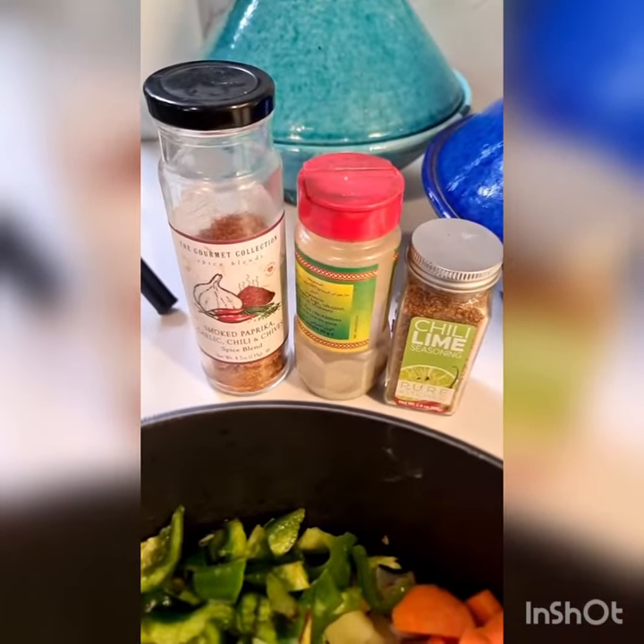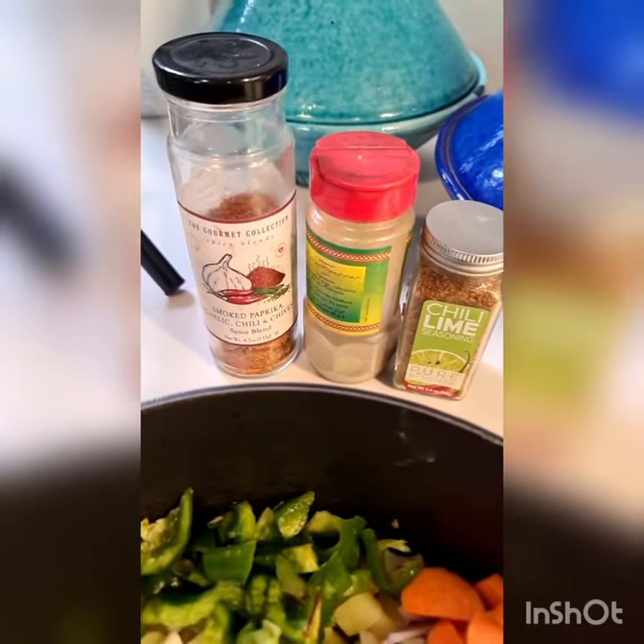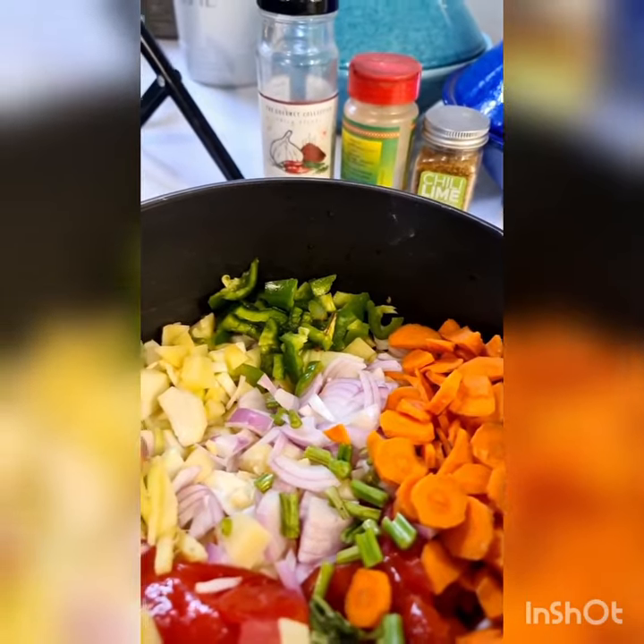Seasoning is the best part. I'm using white pepper, some chili lime seasoning, and there's some smoked paprika garlic seasoning. You can just use regular paprika, regular black pepper, and salt with a little bit of lemon.